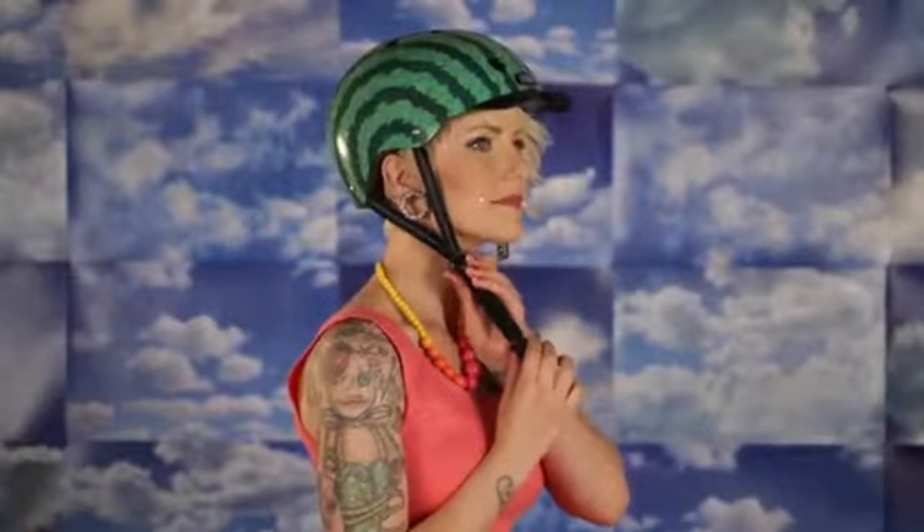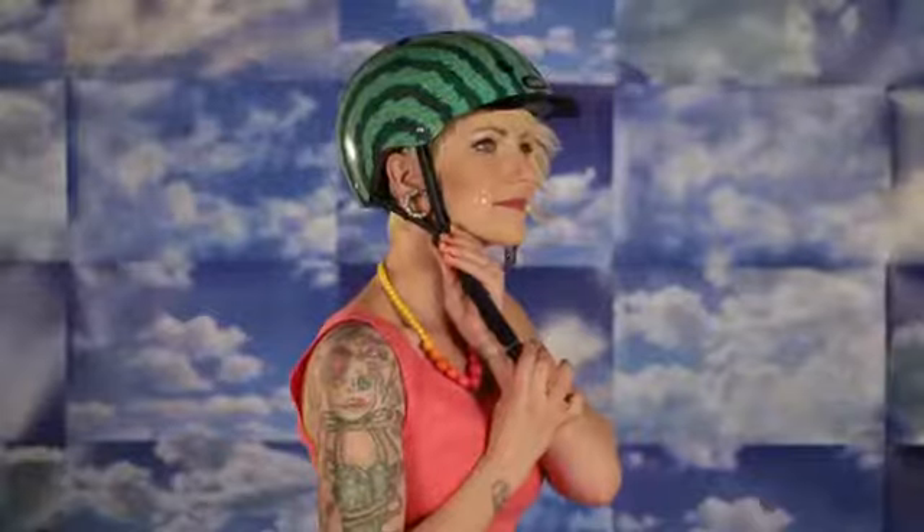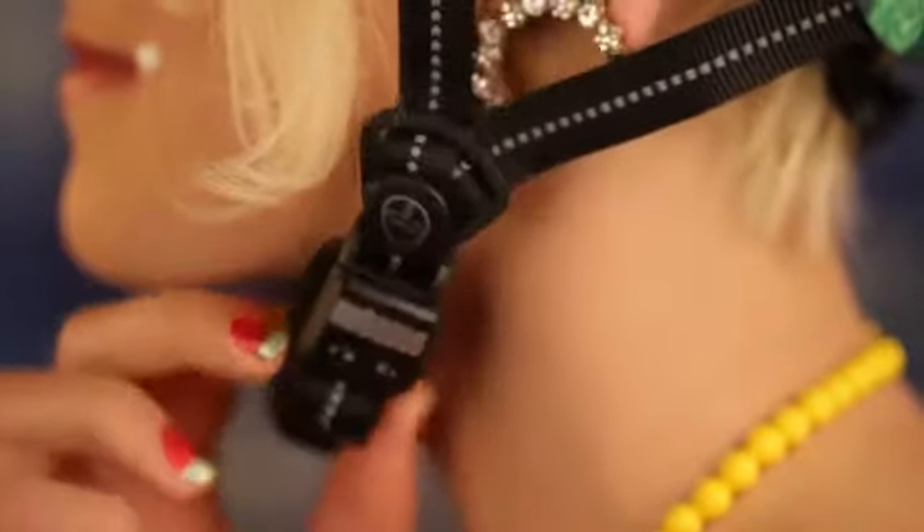Slide the triangular strap holders up or down the reflective straps so they end up just below your ear. Close the Fidlock magnetic buckle by putting the two pieces on top of each other — they will snap in place like magic. Tug on the chin strap to ensure that the Fidlock buckle is fully engaged.